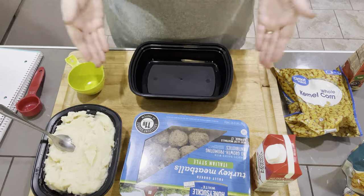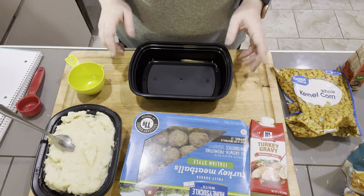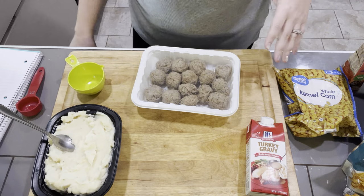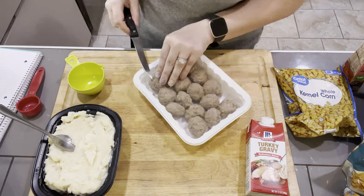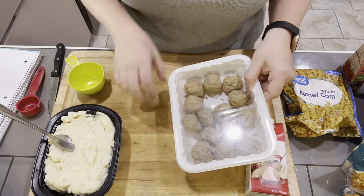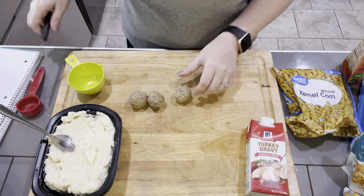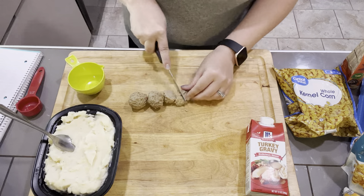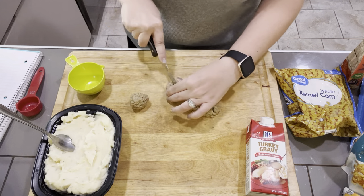We're going to start with our first option — that is our meatballs, mashed potatoes, gravy, and corn with broccoli. I need three meatballs. I would do this in an assembly line where you create multiple at the same time. I wanted to cut these up because I think it'll be easier to eat — I want a little bit of turkey meatball with each bite of my mashed potato goodness.